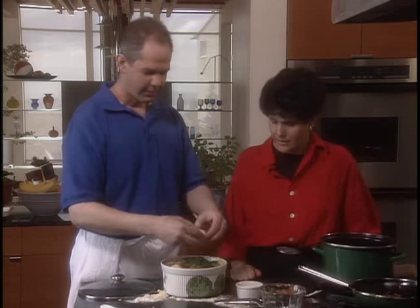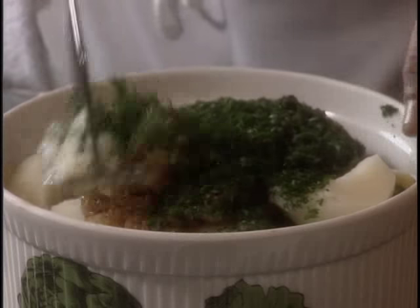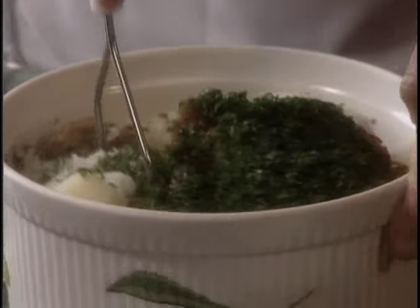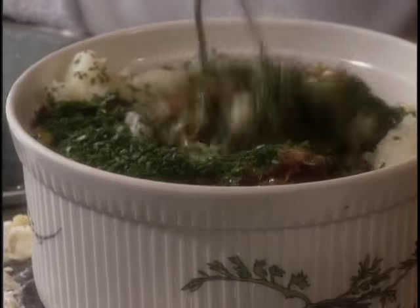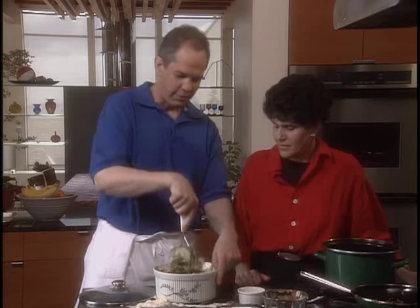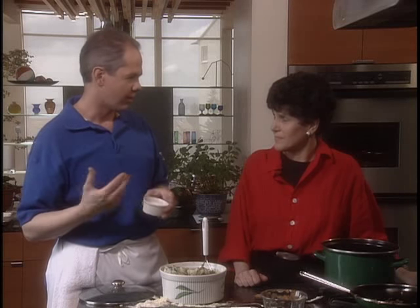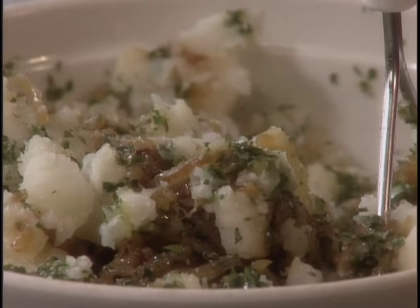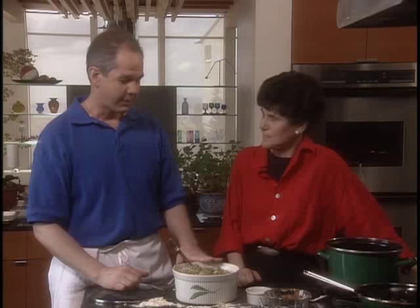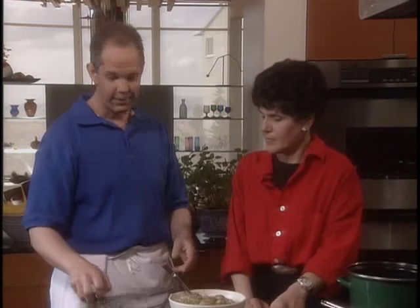Just mix this up — not destroying all of the texture, leaving some chunks. Of course you want to taste it for salt. I'm a big believer in salt — properly used in food, it will actually help satisfy your hunger and stop people from eating as much. Basically we have our filling here and I'm going to set this aside to cool. Then we can start rolling out the dough.